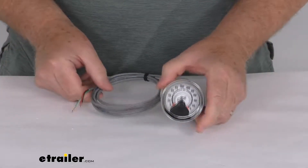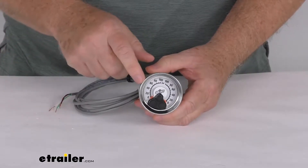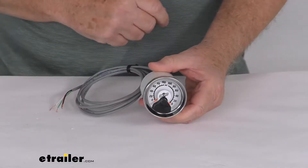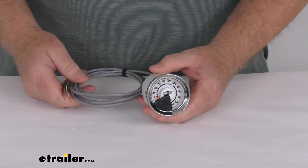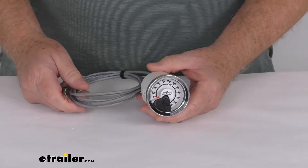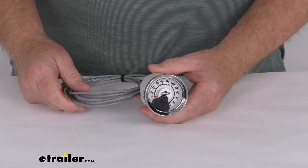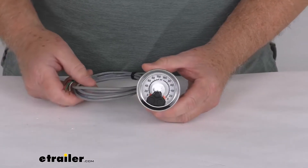Hello everybody, this is Jeff at eTrailer.com. Today we're going to take a look at the replacement dual analog gauge for the AirLift Load Controller compressor systems. This will replace the dual analog gauge on the AirLift Load Controller compressor system, and it works on part number AL25852 and AL25856. Both of those systems we do sell separately on our website.